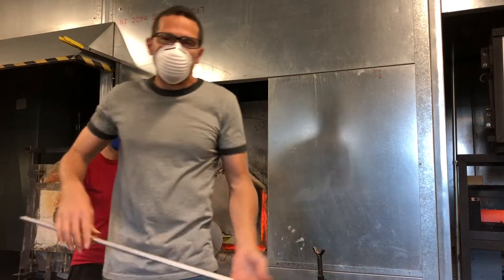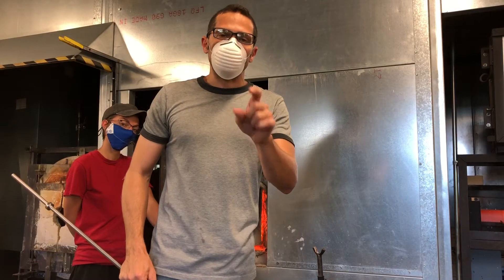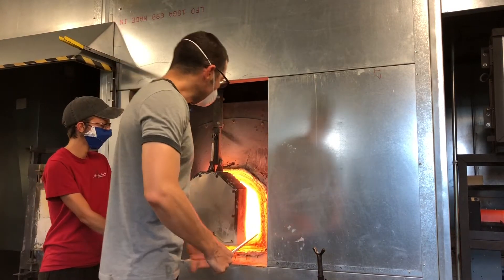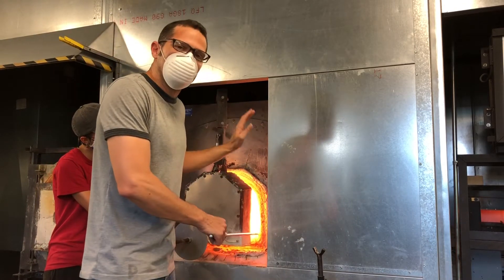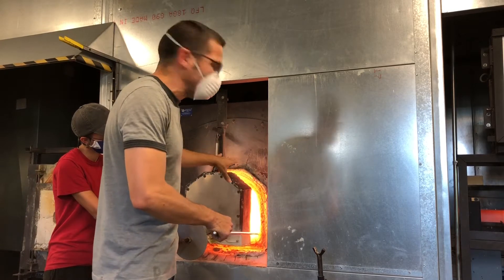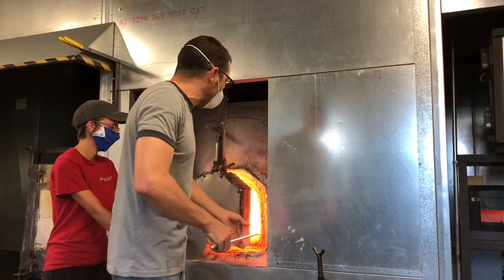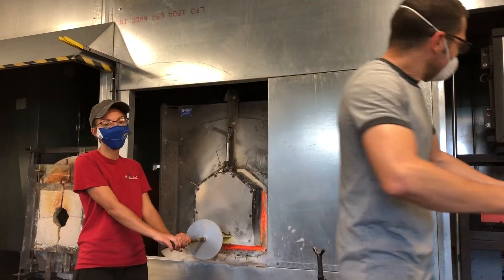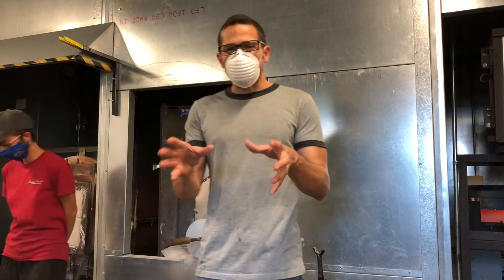If you open it too wide, as an intro student you're going to want to gather way back and avoid the heat. Let's see what opening it properly looks like: just enough that I can get in there, then closing it so I can just see into the furnace. Then when I get ready to come out, they open it just enough for me to come out. That keeps me safe — it's a safety issue.